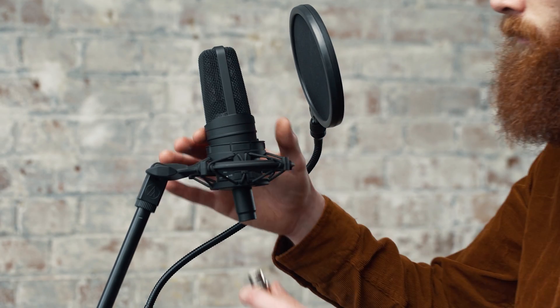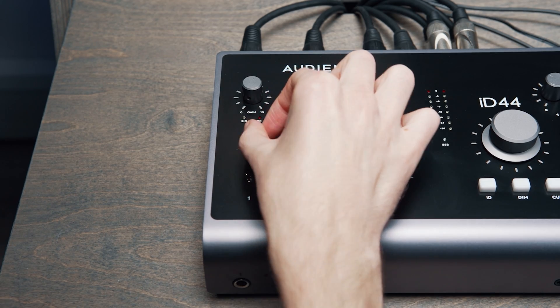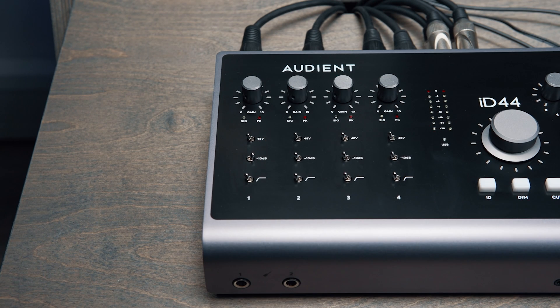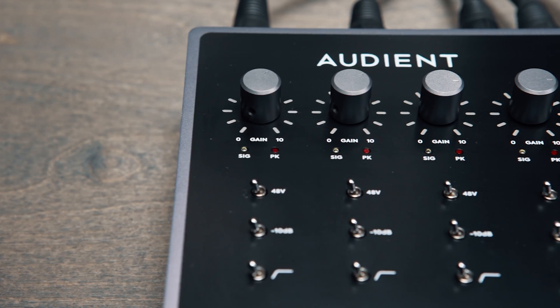If you're using a microphone that requires phantom power, make sure you flick the 48 volt toggle switch on the channel that you're using. You can also make use of other input conditioning features such as a high pass filter to reduce rumble or pads for especially loud signals. You can quickly set your input levels using the gain knobs on the top of ID44.